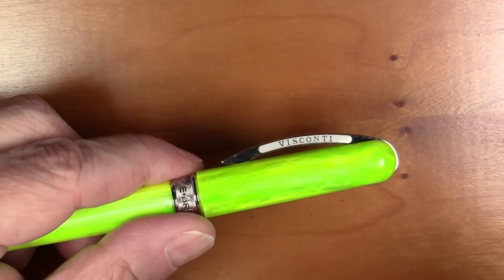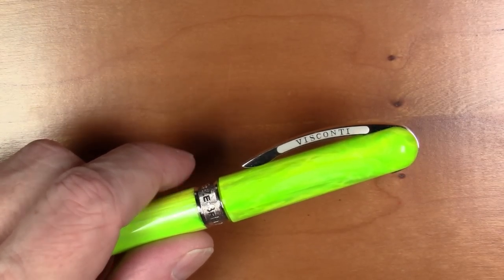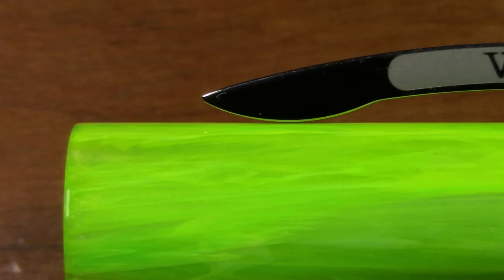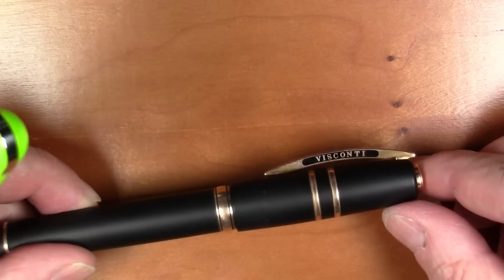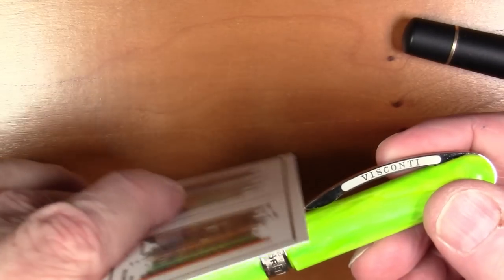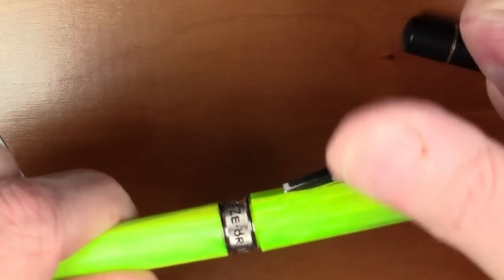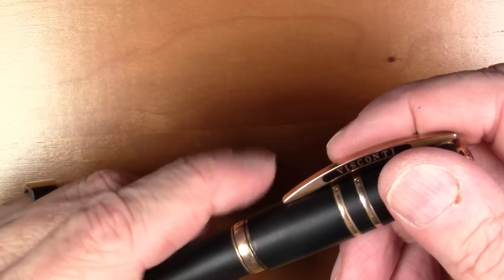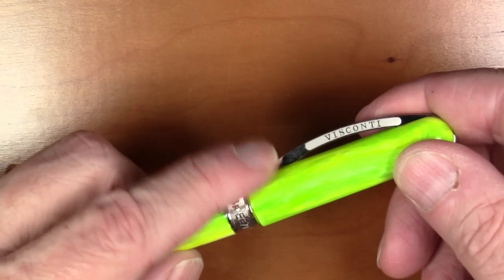They made what I consider to be a crucial design improvement on this pen versus the Homo Sapiens. There's a tiny upturned gap at the very tip of the clip that the Homo Sapiens — which has an almost identical engineered clip — does not have. That gap is very crucial because it allows you to slide easily under a pocket or piece of clothing without having to do a lift-and-pinch maneuver. On the Homo Sapiens, you can't simply slide the clip under fabric because that little gap just isn't present.